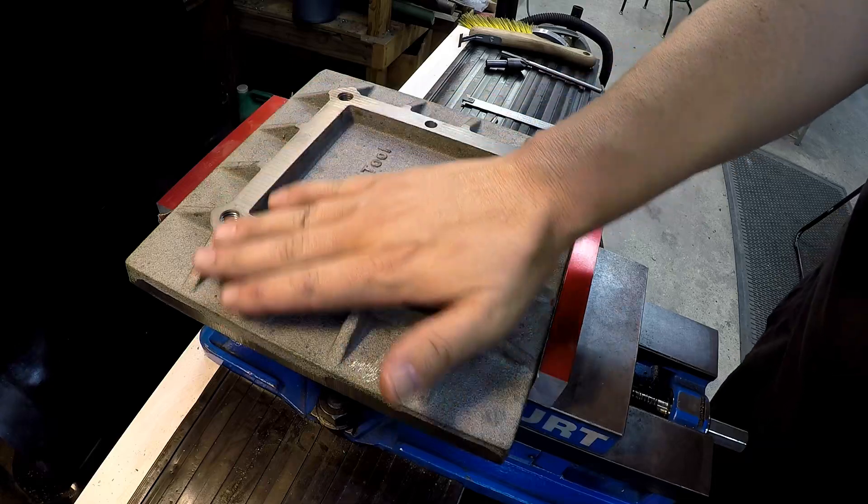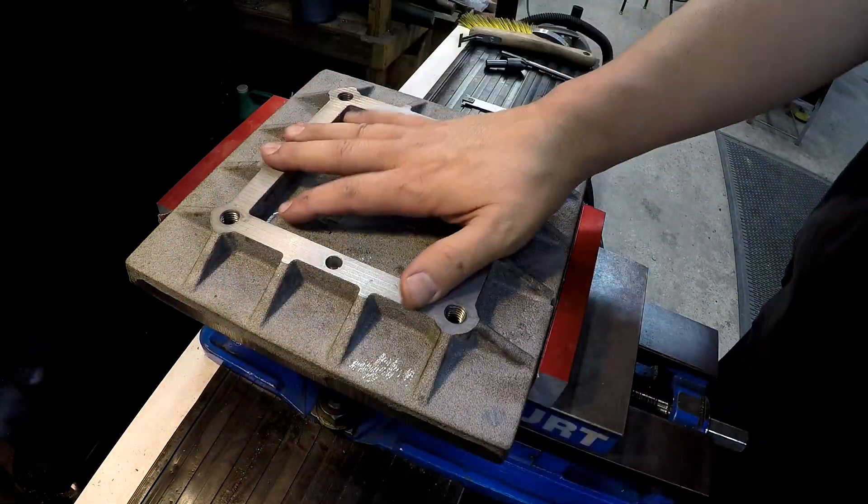This part of it's done, so now we can go ahead and move on to our plate that's going to bolt on there.